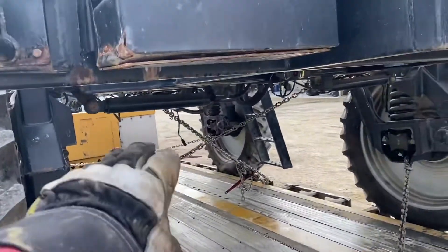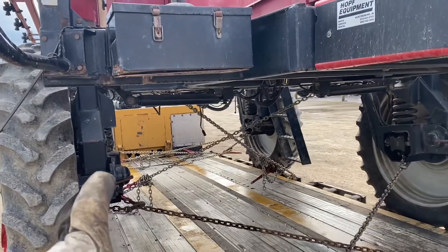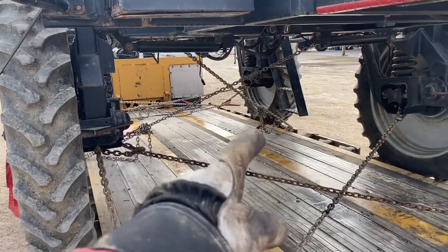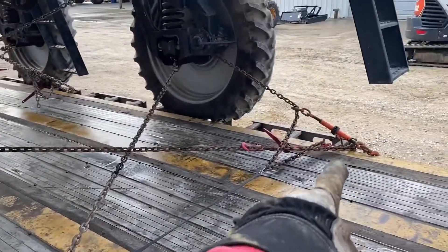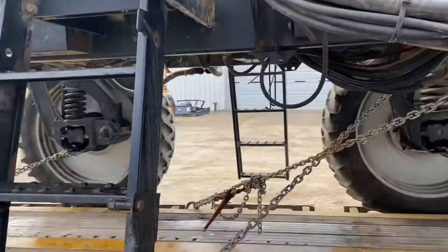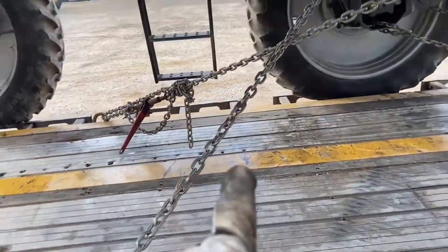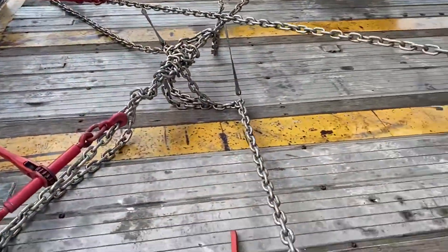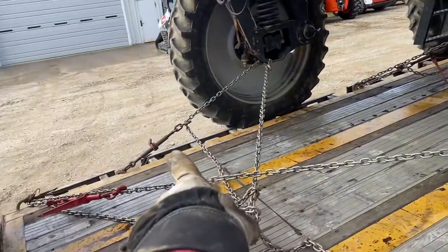Since this load is so high, think of it like a table — if the table is too high and you start dancing on it, the legs will fail at one point. Same risk here. So I chained it down at four points in the front to stop it going forward, then sideways, then two more crossing in the middle.